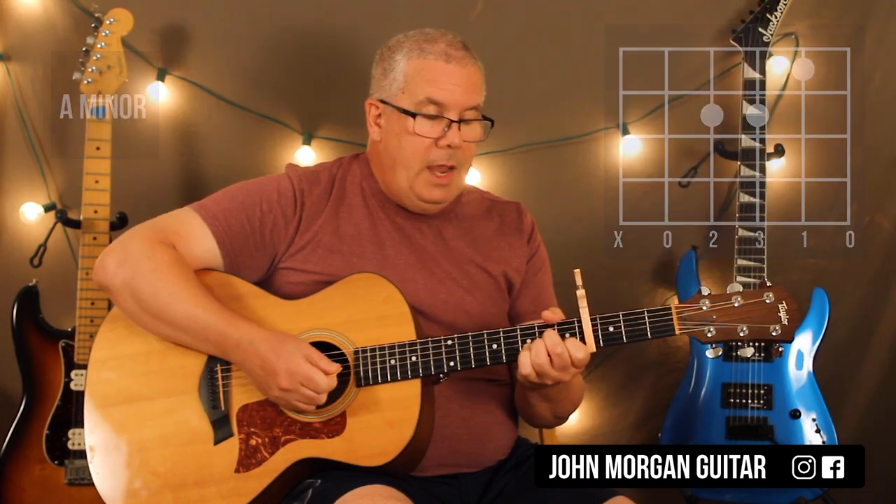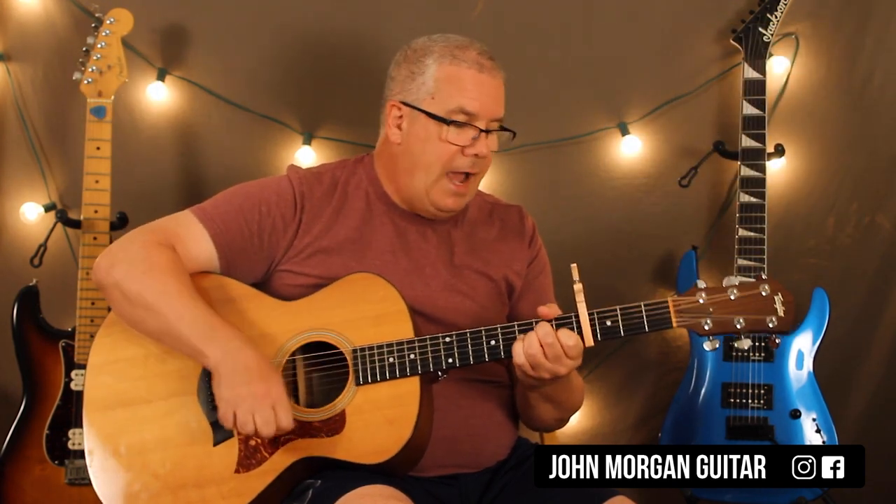I'm getting rid of that sixth string. And I'm just going to go down, down, down — and at the very last second you do that last down. So it's down, down, down, down.